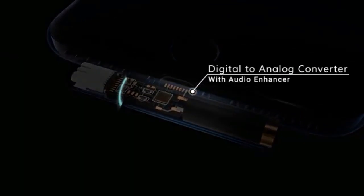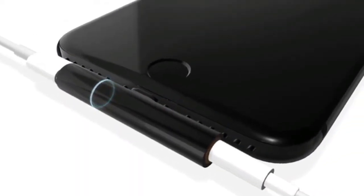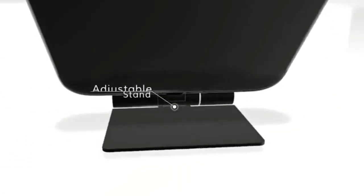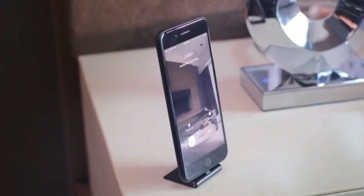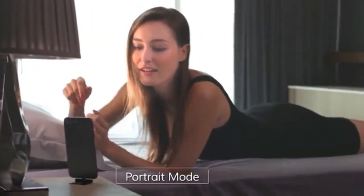The dedicated DAC combined with the audio enhancer helps you get the best music quality without having to give up your high-end headphones. Oxylite also features an adjustable stand, helping you multitask wherever you are. Whether it's video chatting with your friends, setting up your next hot date, or watching the latest Netflix series, Oxylite seamlessly integrates into your daily life.